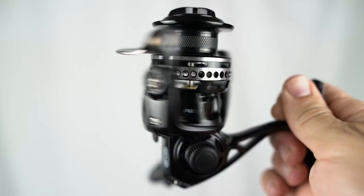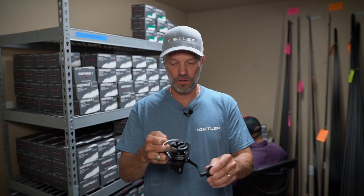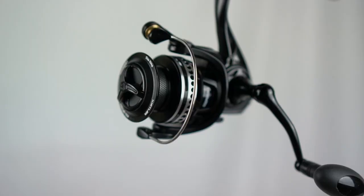Hey guys, Trey Kistler. Very excited to announce and show you our new Kistler Series 1 spinning reel. Long time coming. It's a beautiful reel — solid, smooth, durable. Stainless steel parts last forever. We set out to build a reel that would balance with all of the Kistler rods, and we've accomplished that with the new Kistler Series 1 spinning reel.